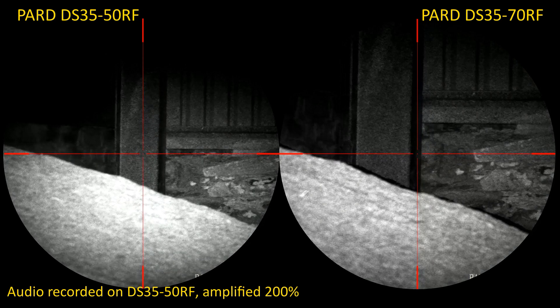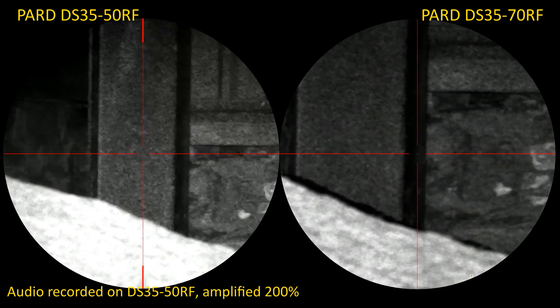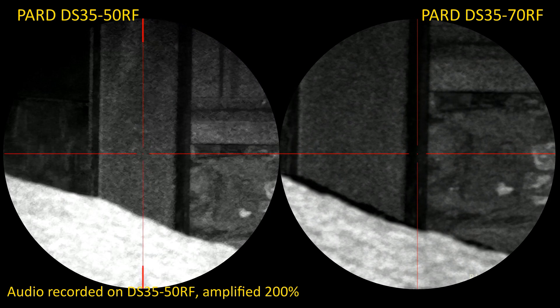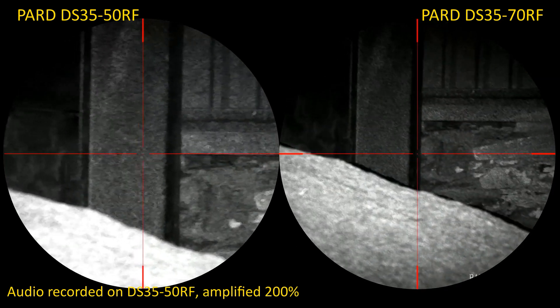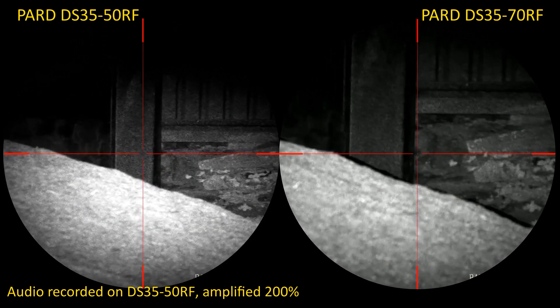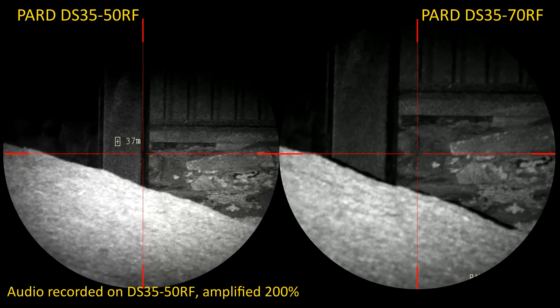Zoomed up, that's 11.2 mag and 8 mag respectively on the DS3570 and DS3550. You can see how much narrower and more restricted the view is on the DS3570. Let's zoom back out and pop a bit of laser range — 37 meters on the DS3550.